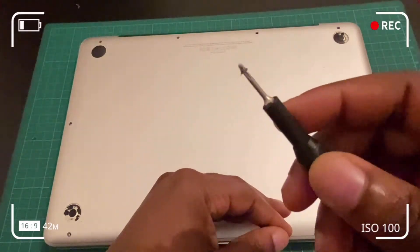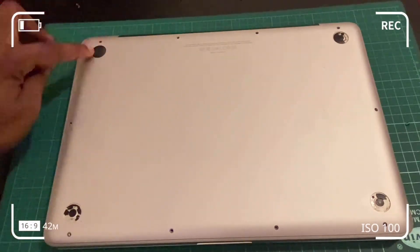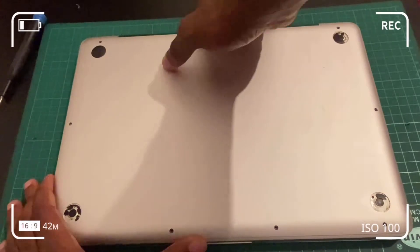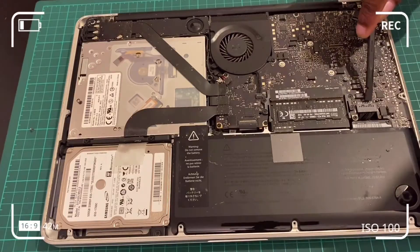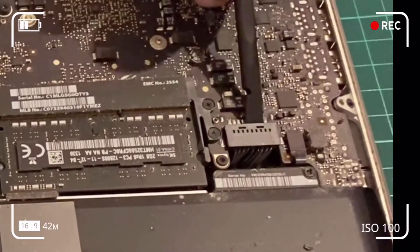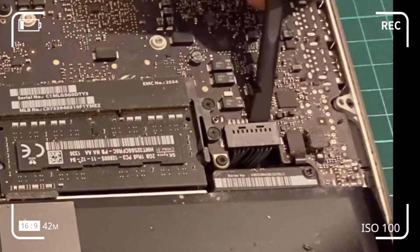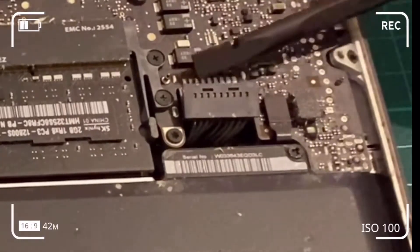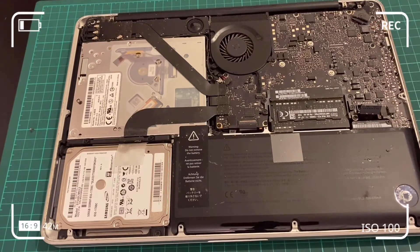Remember: top-right three screws are one size, the rest are the same size. We're taking off the bottom case now. Make sure you wipe off any dust — dust isn't good for your computer, so this is an opportunity to clean it out. Use the plastic spatula to flick the battery connector open, nice and steady at both ends or in the middle, making sure the spatula isn't hitting any soldered bits. Move the connector away so it doesn't accidentally reconnect while you work.